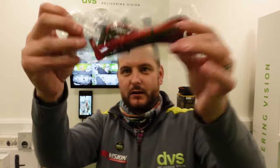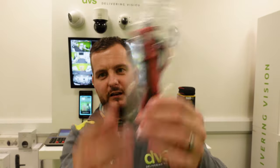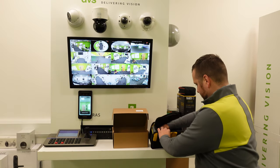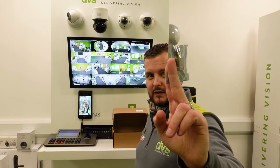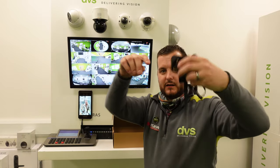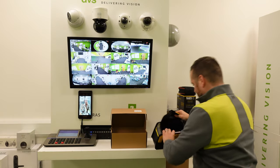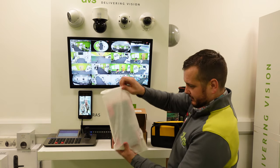Another set of test leads — insulated test leads with the probe style — so if you don't want the crocodile clips you can use the probe style. There's also a fiber tester with a fiber test function, and the adapter for it. The banding goes around the back so you can hang it around your neck or shoulder.